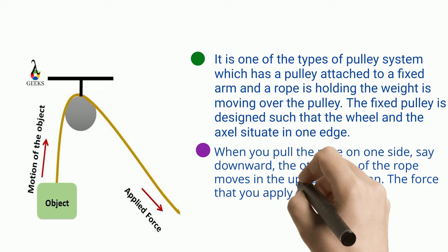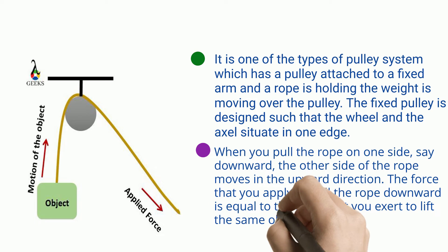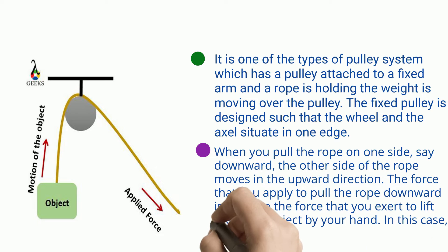The force that you apply to pull the rope downward is equal to the force that you exert to lift the same object by your hand. In this case, the direction of force changes.